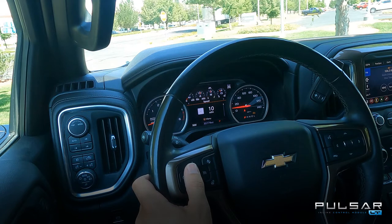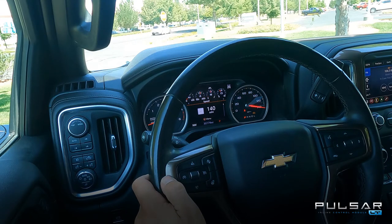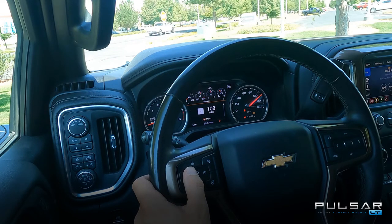In this 3.0 liter Duramax we want to adjust our factory speed limiter — this is setting one in this particular truck; it may be different for your gas application. To enter this setting, press the cancel button and you'll see the speedometer sweep and come back to show the current setting. You can see that our factory speed limiter is set at 108 miles per hour. Using the cruise resume and set buttons, we can toggle up and down to set that speed limiter at a preferred value — let's say 115. Press the cruise cancel button again, the speedometer will sweep, letting us know that setting has now been saved.